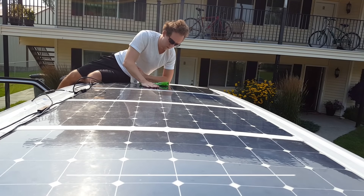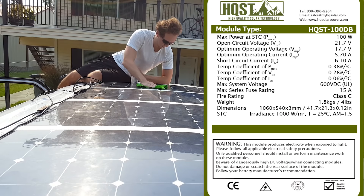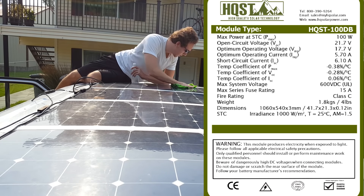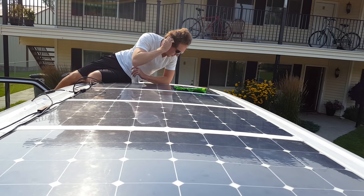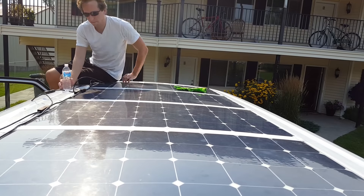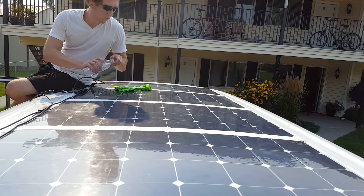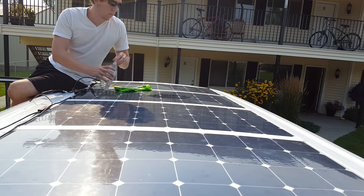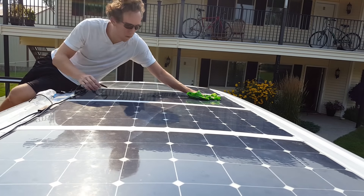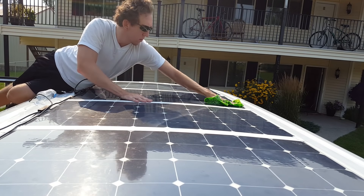The panels I have are HQST 100-watt 12-volt monocrystalline lightweight flexible panels. The flexible ones are really great because there's less air resistance and they're way lighter than the regular ones. Weighing in at a mere 4 pounds, this panel is great for stealth and it's effortless to transport. You can hang it, remove it, and it's really great for non-permanent applications because you can move them around so easily. These fit right over the contour of the van and have almost zero profile.